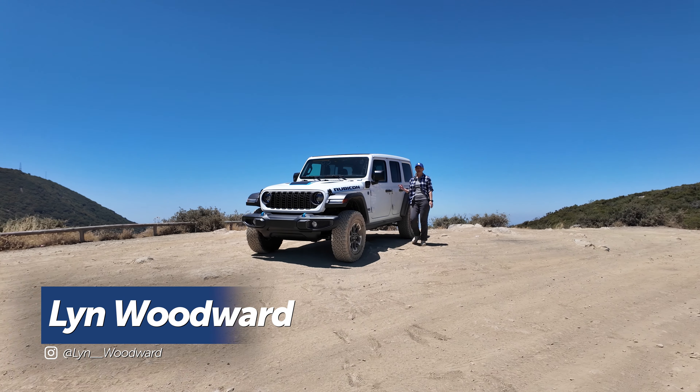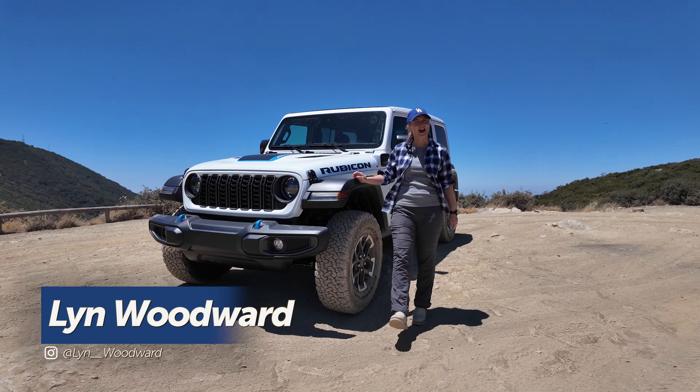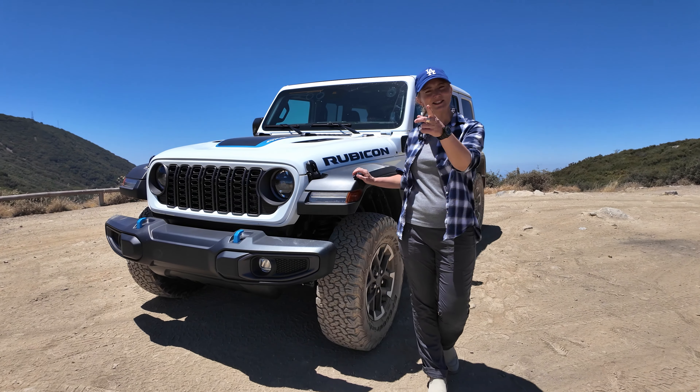It's been a hot minute since I've been in a Wrangler, and this is the 4xe plug-in hybrid. I haven't been in this either, so let's talk about it.